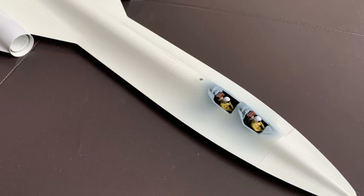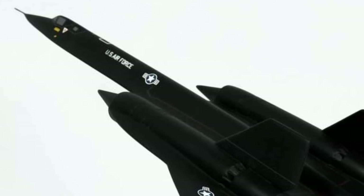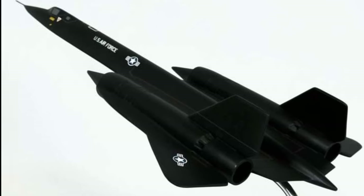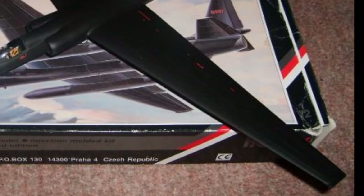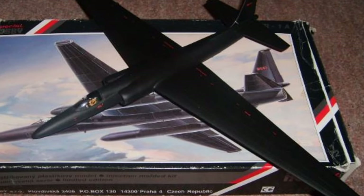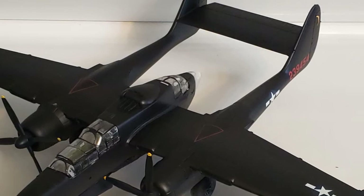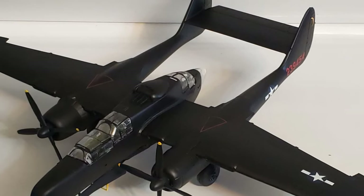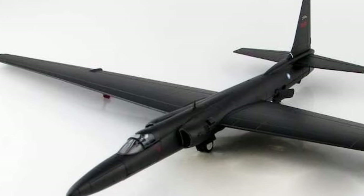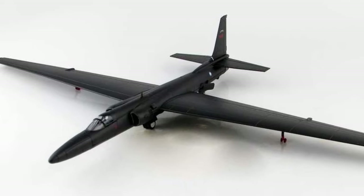So you finished building that black airplane and now you're thinking, hey, I'll just grab some black paint and I'm done. You could do that — I know I've done that — but it didn't quite look right, because while the model is black, that black paint just makes all the lines, detail, and features of the model disappear. There's nothing for your eyes to enjoy and from more than a foot away it just looks like a silhouette, not really a replica.